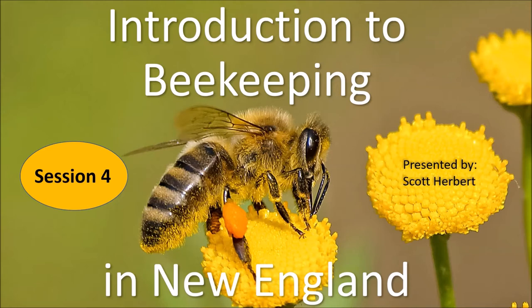Let's get into the session. Today we're going to go over what we can expect at the beginning — the first week, the first couple of weeks leading up to getting our bees — and then what we're looking for when we do get them.